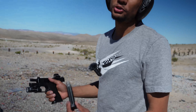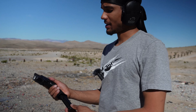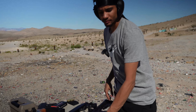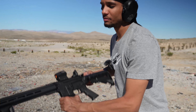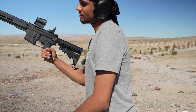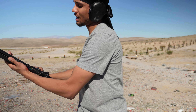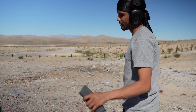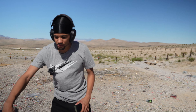Alright, so as you guys can see, 9mm isn't really doing too much, so we're going to have to put something up a little bigger. We're going to have to put some .223 out of this Diamondback AR-15 down at it, and let's see the damage it does. Let's see if it can withstand this round.